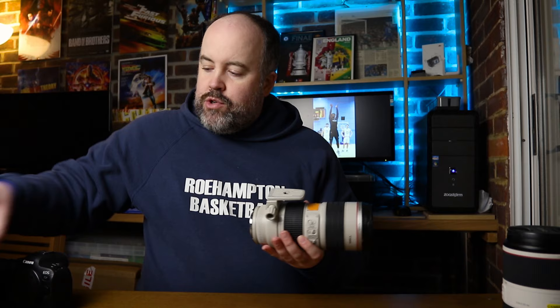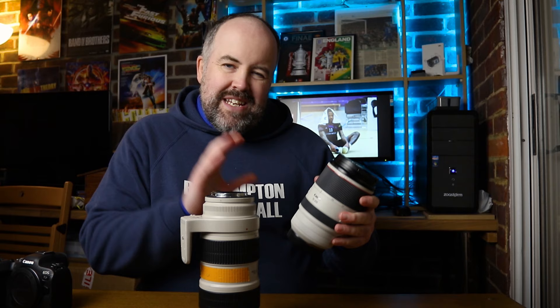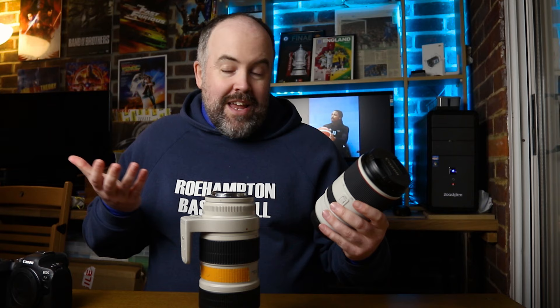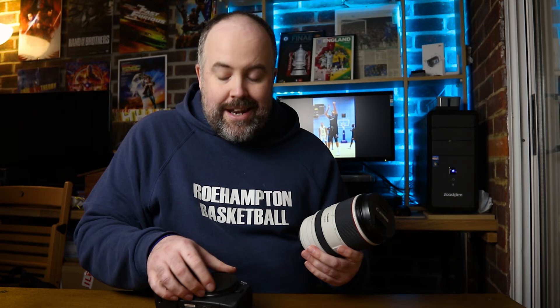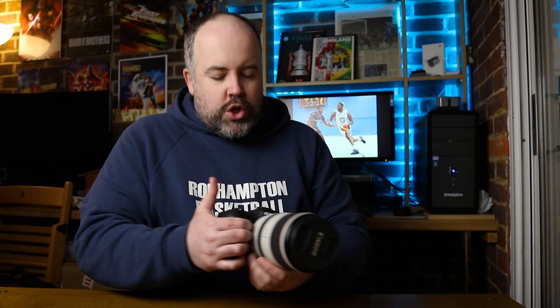Let's look at the physical differences. The old EF lens without the adapter — that's how tall it is. The RF mount next to it shows a fair size difference. The RF lens has a push-pull zoom so when extended it becomes slightly longer, making the size difference a little misleading. But in your camera bag it takes up less room. Mounted on the Canon R6, it's a really small setup — sits nicely in the palm of your hand.